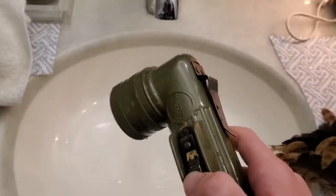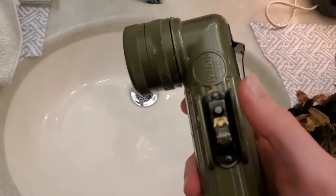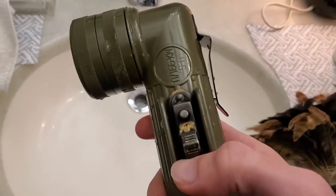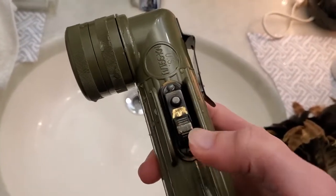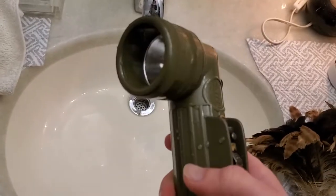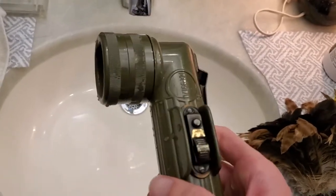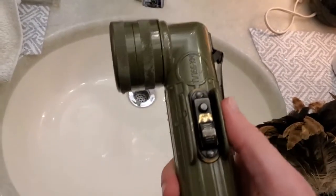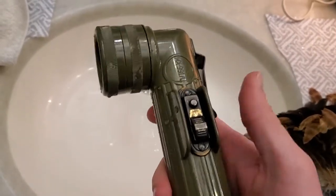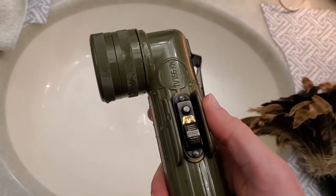The thing with these is they are very reliable flashlights. The problem is when you get them new, most of the time based on my experience, the switches don't work. The reason is there's a lot of gunk built up on the inside of the switch, because these lights haven't changed much at all in several decades. So even if you buy one brand new, it could have been sitting in a warehouse or a factory for several years before it ended up at your front door.